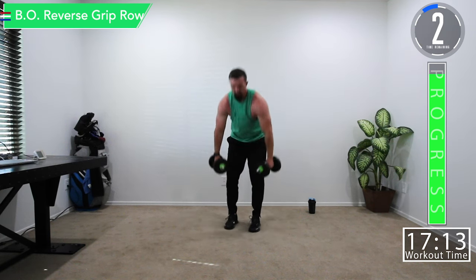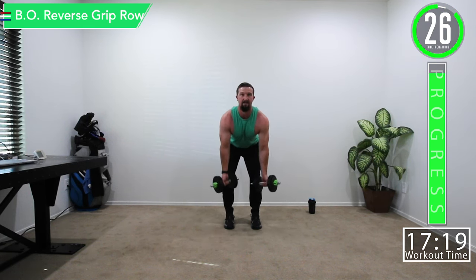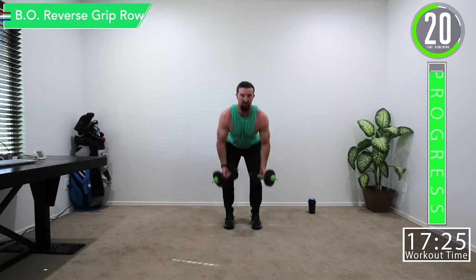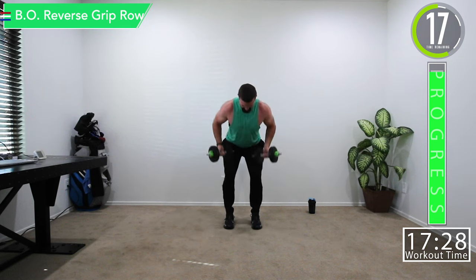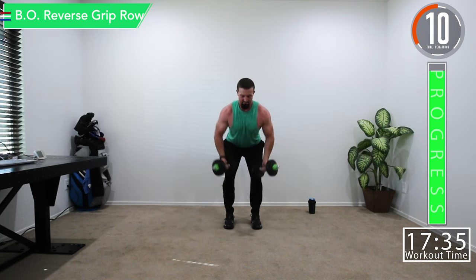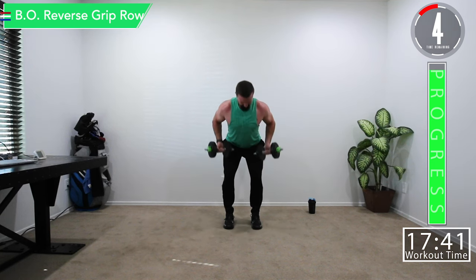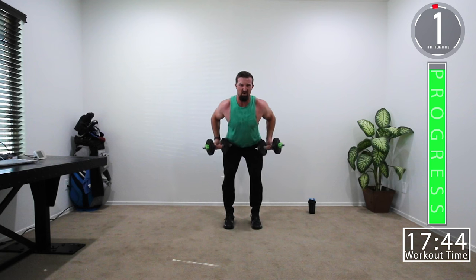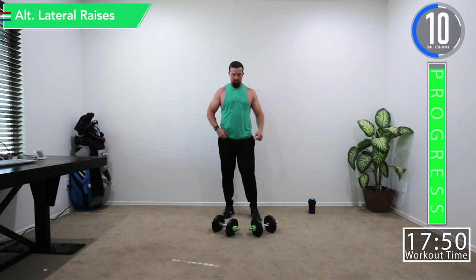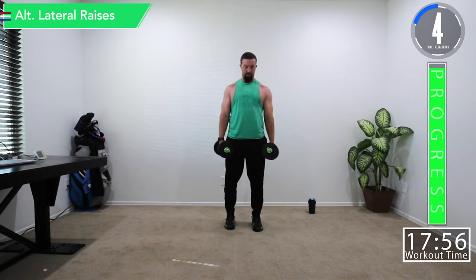Last sets — let's get ready. Squeeze on each rep. Come on, don't quit on me now. Push it — squeeze, squeeze, squeeze, all the way down, hold. Last exercise right here, alternating lateral raises — get everything you've got.